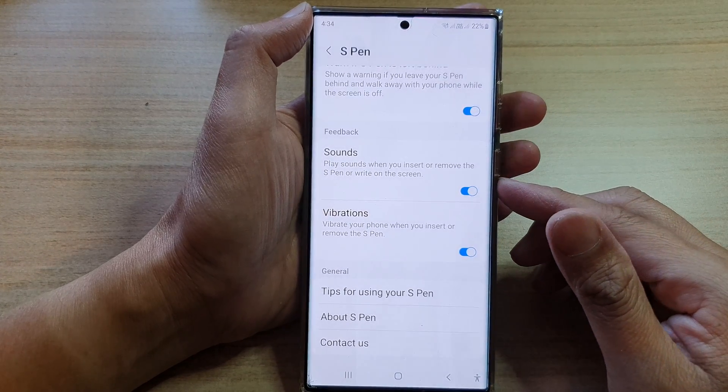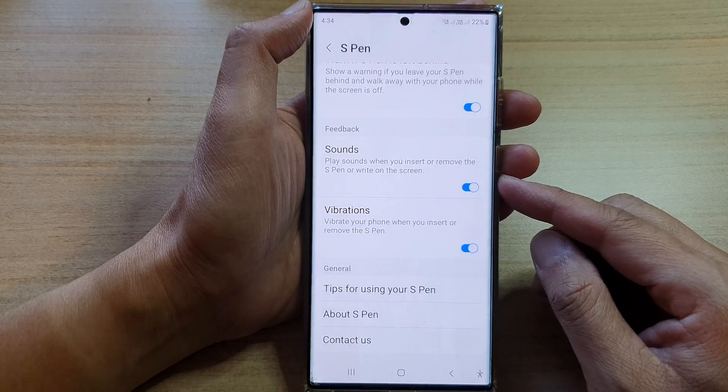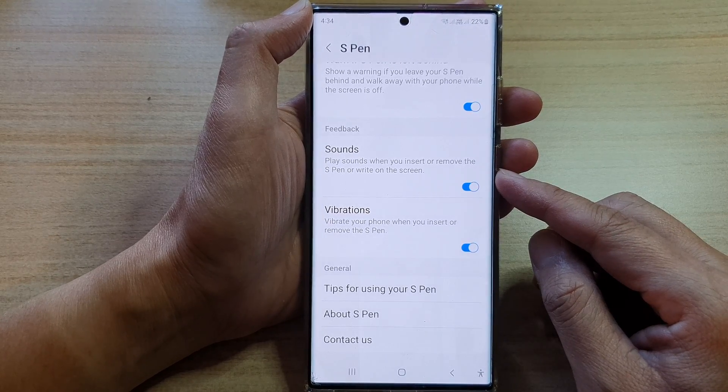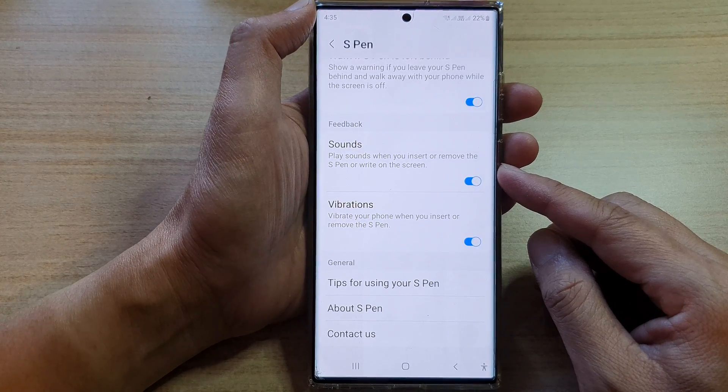Hey guys, in this video we're going to take a look at how you can enable or disable play sounds when you insert or remove the S Pen or write on the screen on the Samsung Galaxy S22 series.